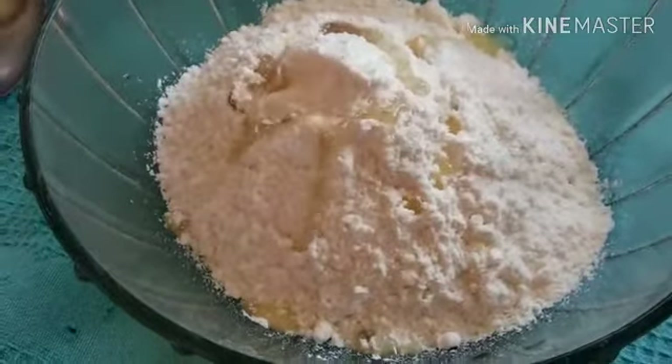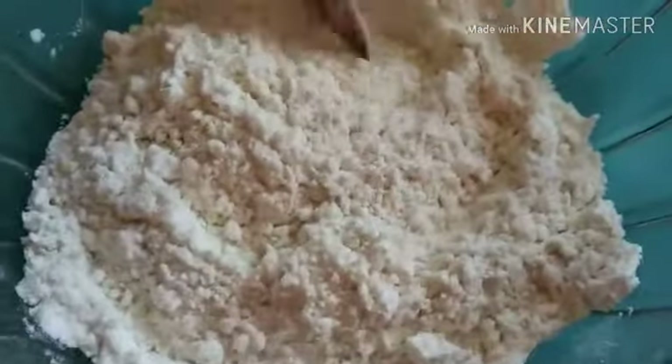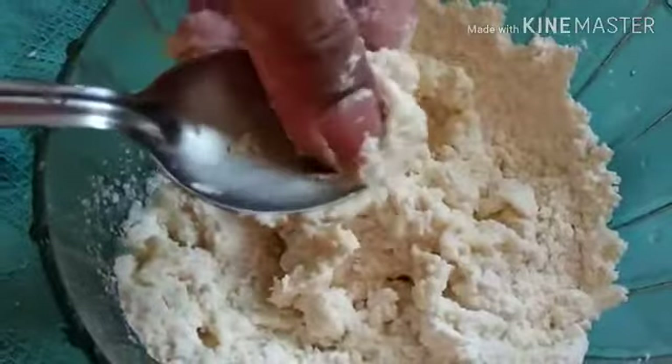I'm going to mix it up in a bit. This is a good thing to do with the flour machine. I'm going to mix it up in a bit.